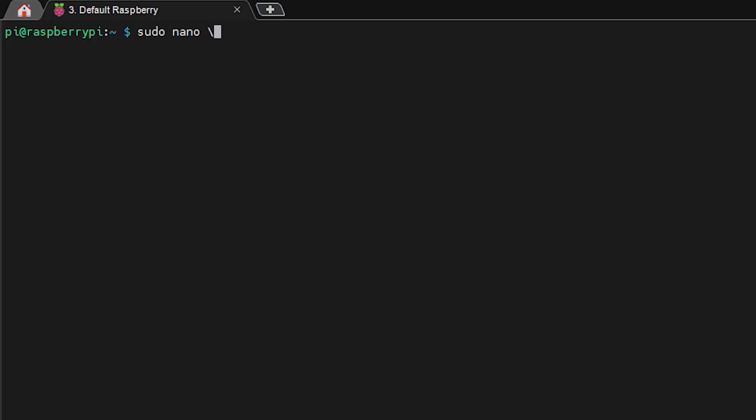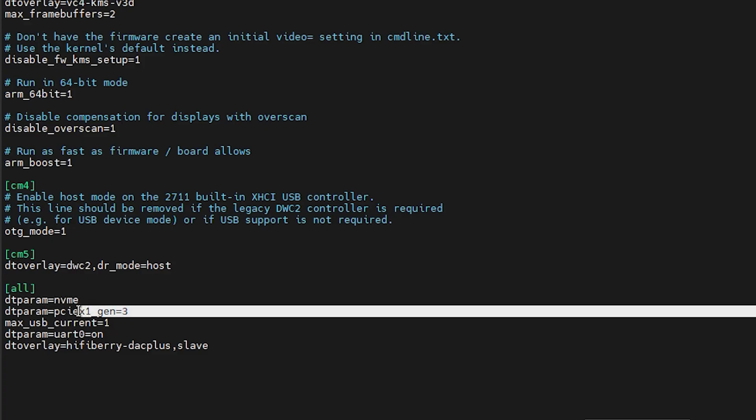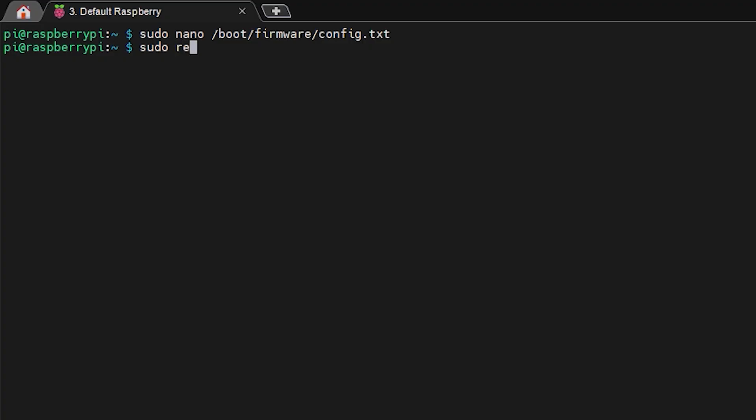Enabling PCIe is quite simple. Navigate to the config.txt file located in the boot firmware folder — note it used to be in /boot but is now in a firmware subfolder; if you navigate to the old path you'll be prompted to go in the right direction. All you have to do is add the nvme dt param line, and if you want Gen 3 support add those two lines to config.txt. Once you save and reboot, your PCIe port is enabled.